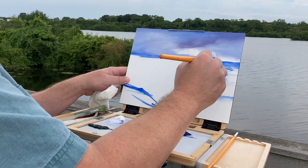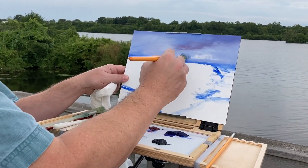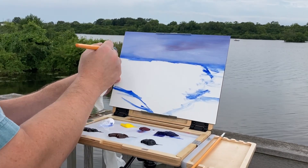How do you do an overcast sky? Simple. You add a little bit of alizarin crimson to your French ultramarine and white. And then you kind of smooth it out to the degree that you want, and you go from there.